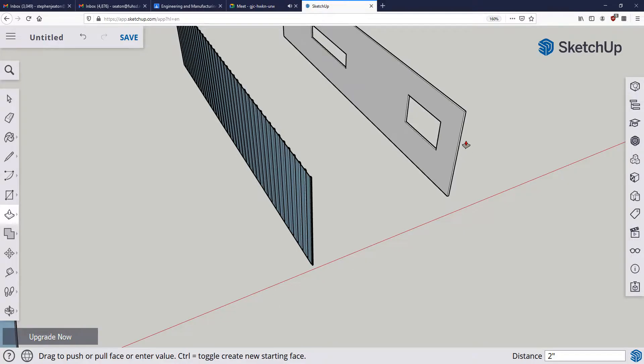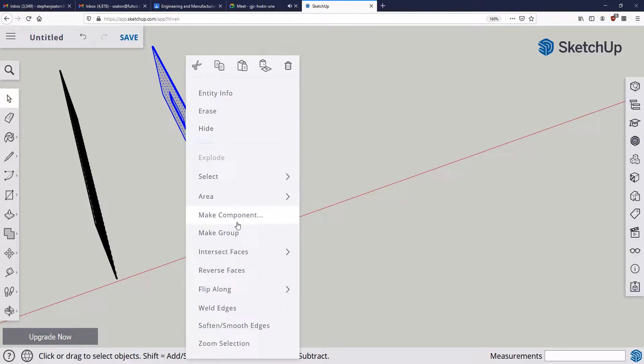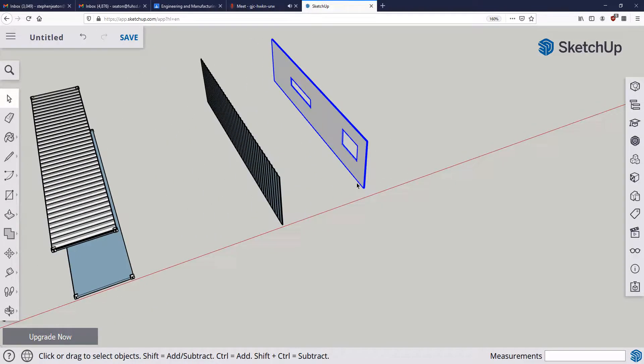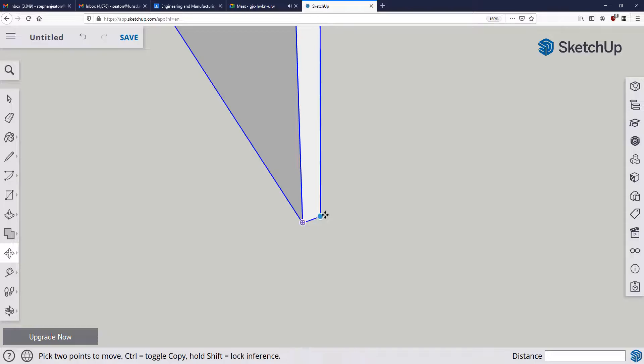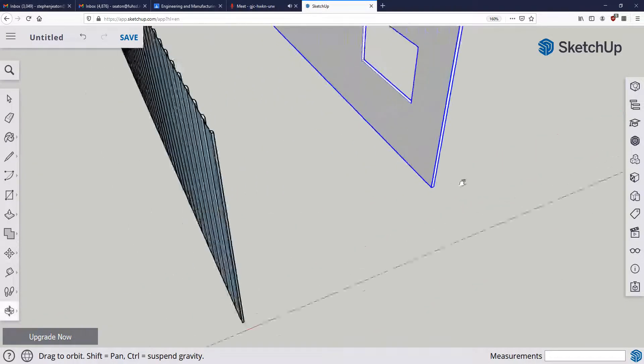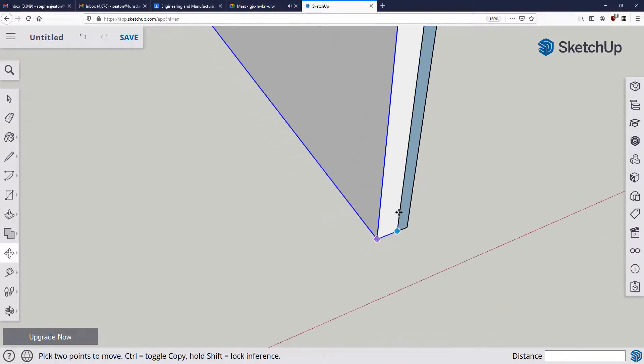Two inches, enter. Now I'm going to group that together and then move it from that corner to this corner. Make sure that when you're moving something you pick where to move it from — that's really important, otherwise you can't snap it anywhere that will help you out.